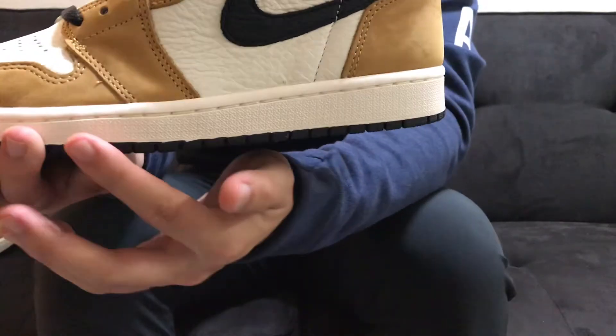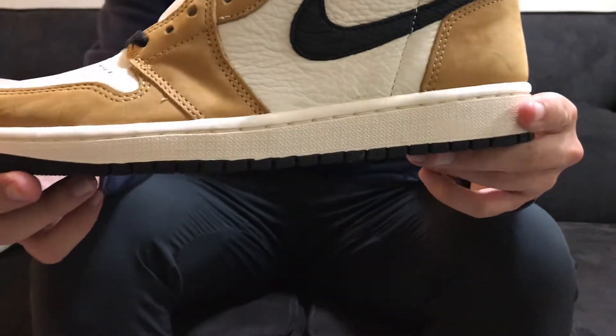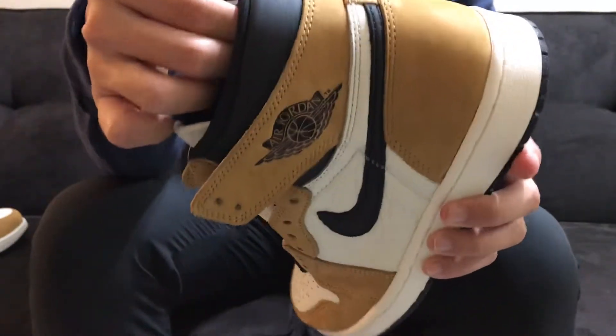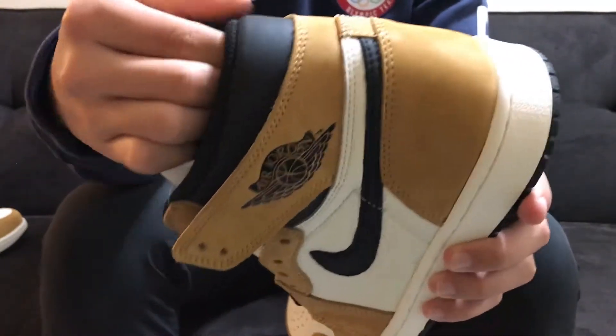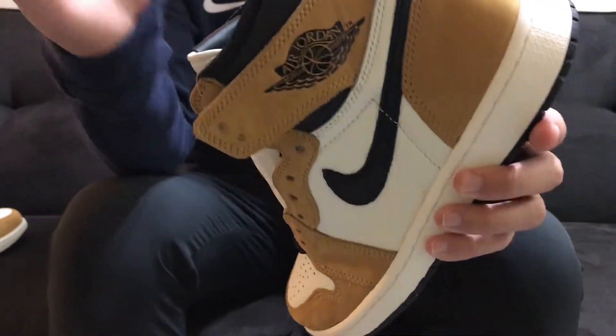Moving down to the midsole, it is again an off-white color, not quite a pure white color. And then on the back heel it is a black leather and this is actually surprisingly soft. I like the materials on this shoe.